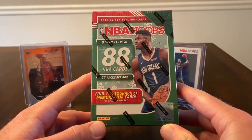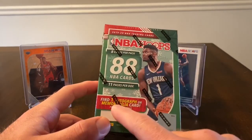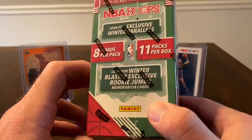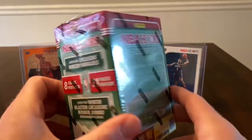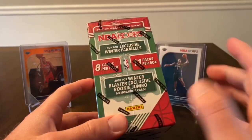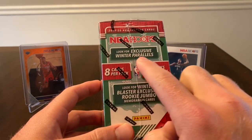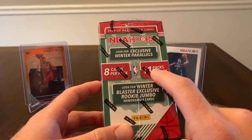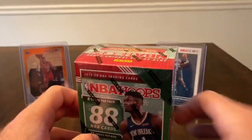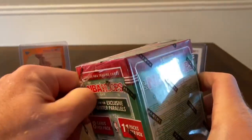You can find this at your local Target, Walmart, or possibly Meijer as well. This is the NBA Hoops Holiday Box — you're going to find one autograph or memorabilia card, and I'm guessing the autograph is maybe one per blaster case, so it's going to be very difficult to find. You're pretty much probably going to get a mem card, and then you're looking for the exclusive winter parallels. Eight cards per pack, eleven packs per box. Let's hop right into it and see if we can pull some Zion winter exclusives.